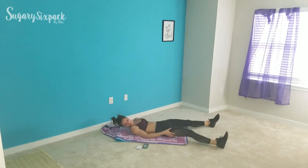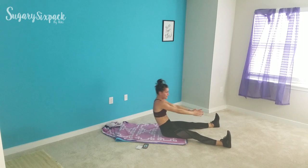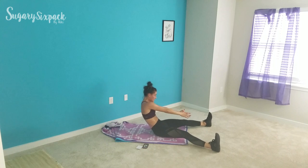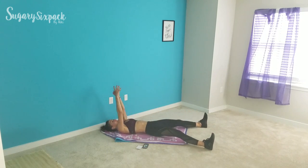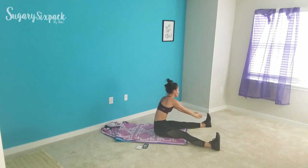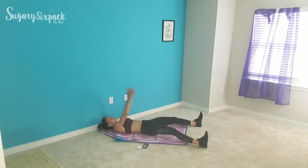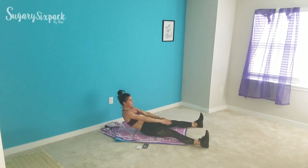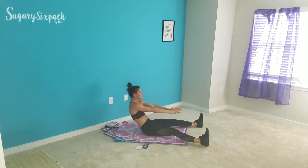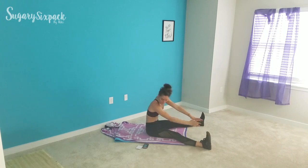Spread those legs into a V and go for V roll-ups right now. Rolling up and reaching to one side — there's a nice little twist at the top. Use those abs, keep rolling. Fifteen seconds left, really reach for your foot at the top of the movement — you'll feel a little bit of extra ab engagement when you do. And rest.